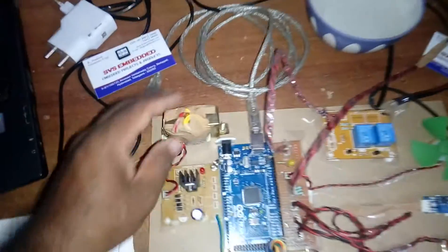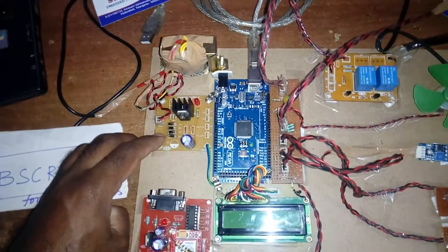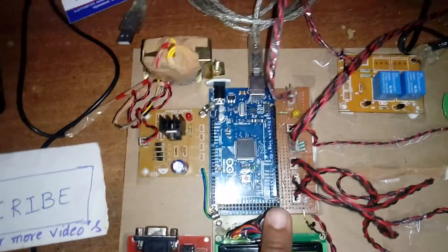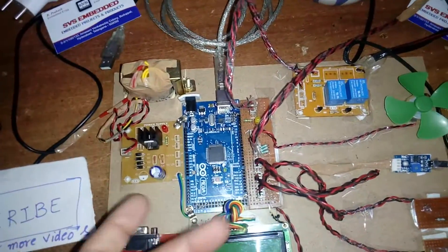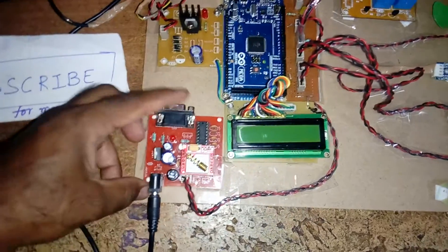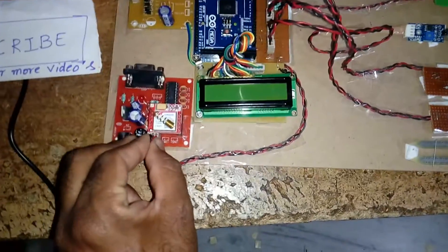The circuit starts with 230V input, a step-down transformer giving 9V AC output, a bridge rectifier, filter capacitor, 7805 regulator, and one LED. We are using an ATmega 2560 — you can use UNO R3 or Mega 2560 depending on your requirement — along with a 16x2 LCD display and a GSM/GPRS modem SIM800L.